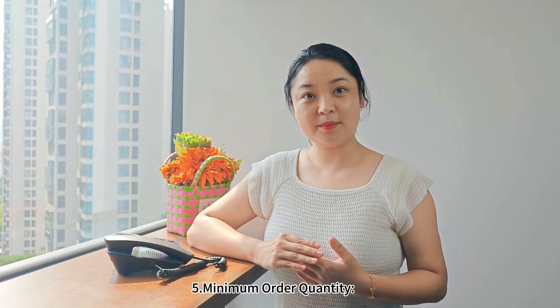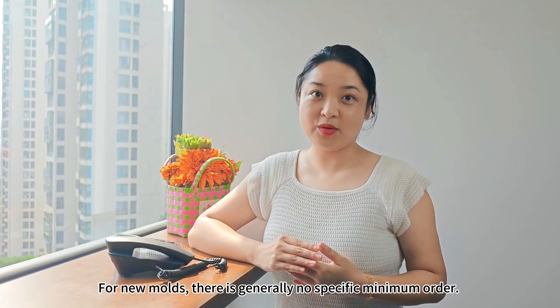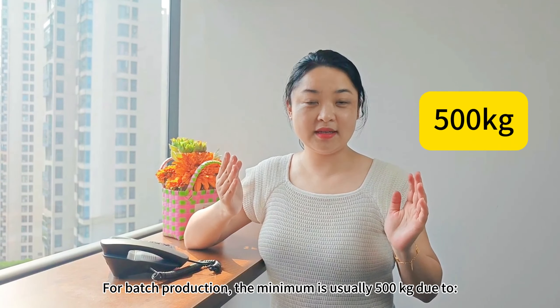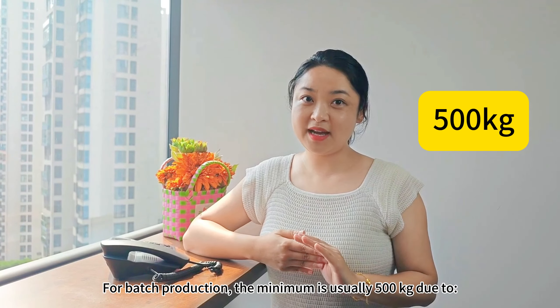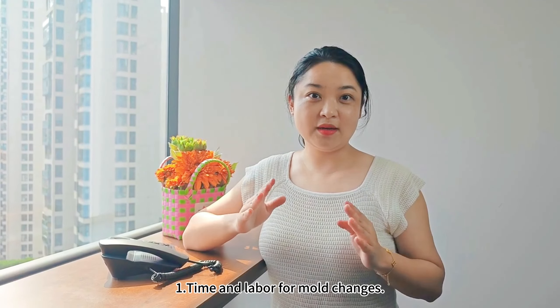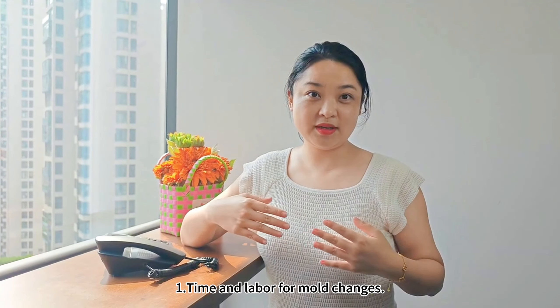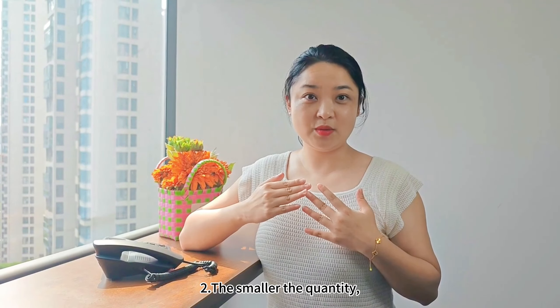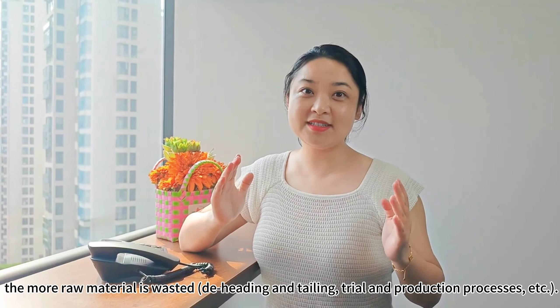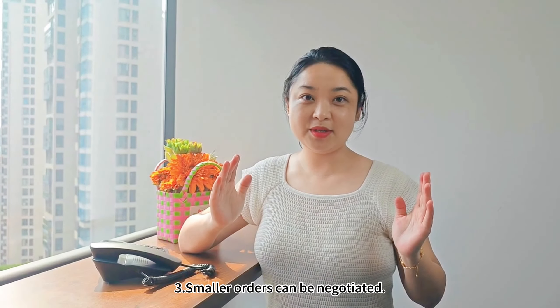Point 5 — Minimum order quantity: For new molds, there is generally no specific minimum order. For batch production, the minimum is usually 500 kg, due to one-time labor for mold changes. The smaller the quantity, the more raw material is wasted through de-heading, tailing, and trial production processes. Smaller orders can be negotiated.